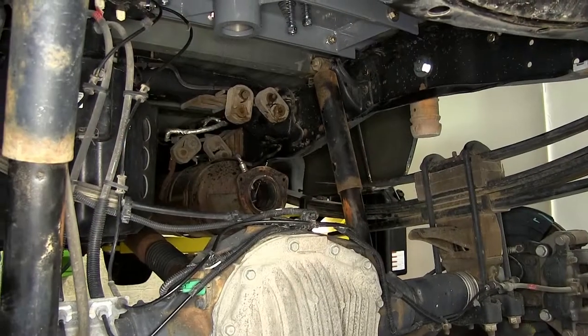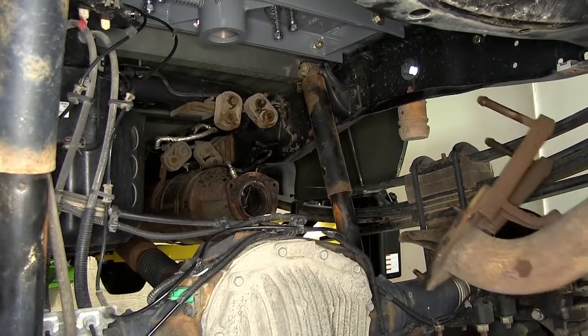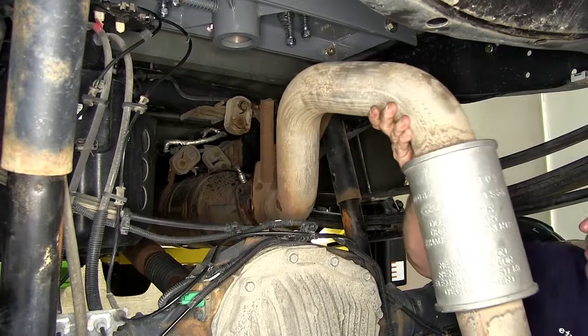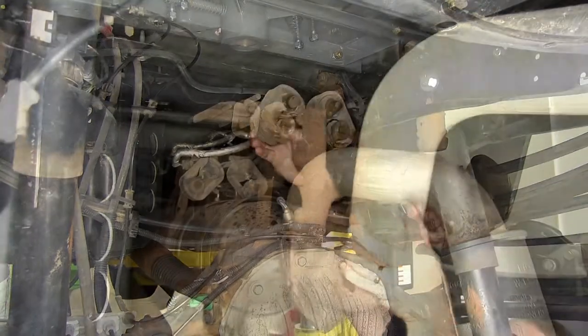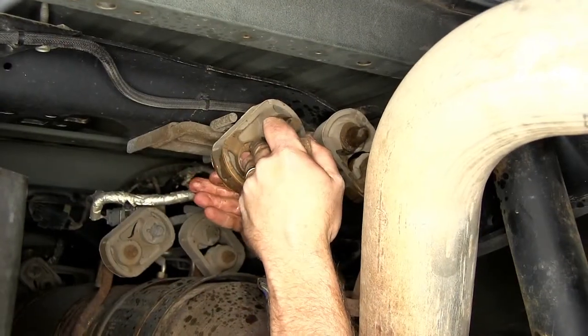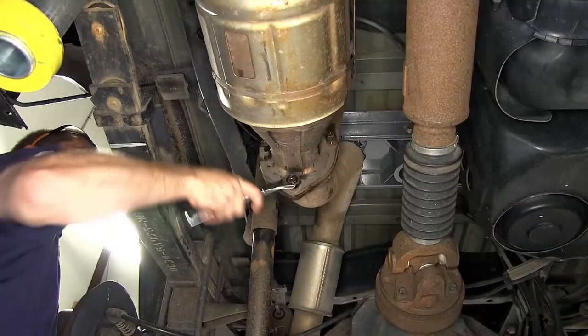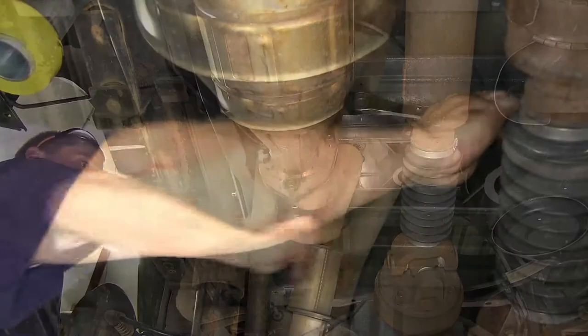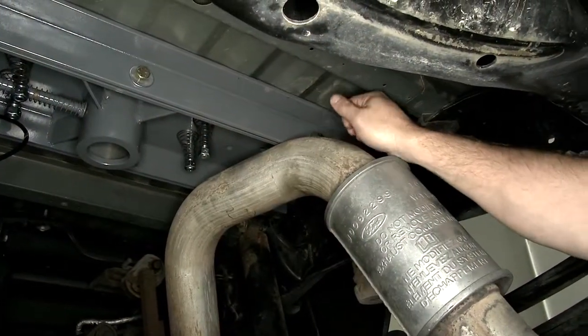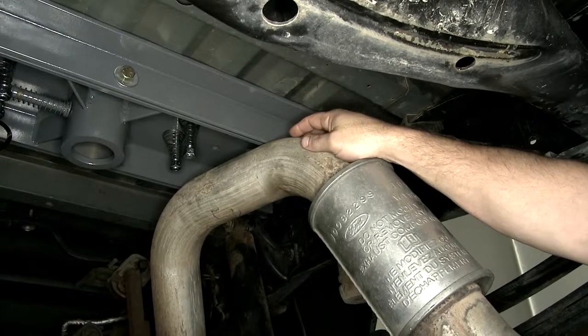Next we'll go ahead and reinstall our exhaust. Next we're going to need to install a bracket that helps lower the exhaust down.